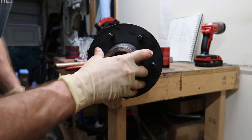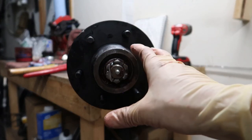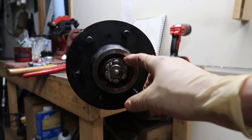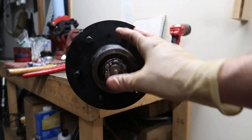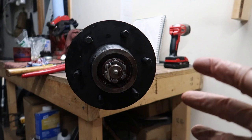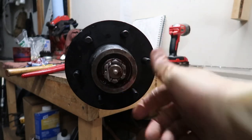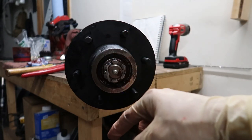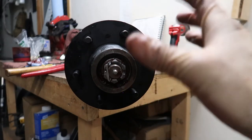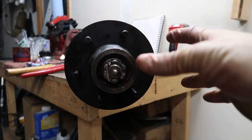One thing to note: trailer hubs aren't a one-and-done assembly. After you get this on your trailer, do a couple of test drives and get a few miles on it, then come back and recheck the adjustment, because once things seat it can become loose. Before doing the cotter pin, I also recommend bolting the wheel on and grabbing it at 12 and 6 to shake it and confirm there's no play. Recheck it after some miles — you don't want to have to buy new bearings and rebuild your hub on a brand new trailer.